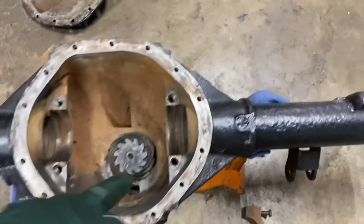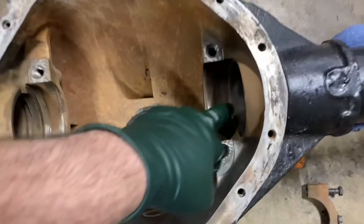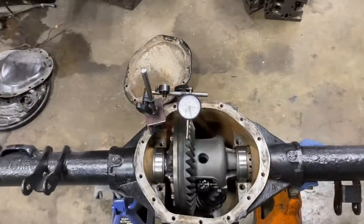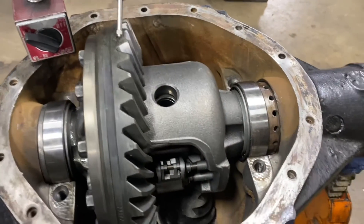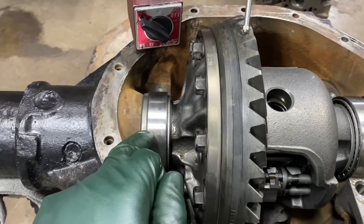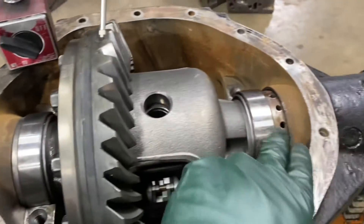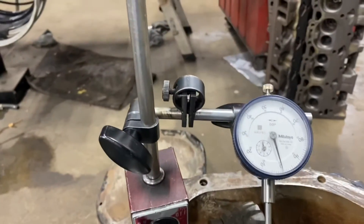We'll hook up the side adjuster. I'm going to thread that in here and then we'll set our carrier in there. I've got my carrier half set in here. I did not put the caps in or torque them yet. I've got my adjuster and took up the slack. I measured this shim, and the factory shim with this housing was a 231,000th shim. So we're going to start with that, and then I'm going to adjust the preload with this adjuster.